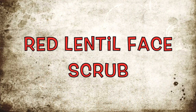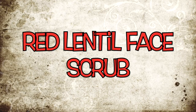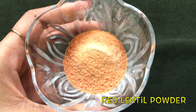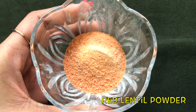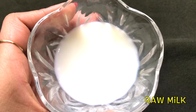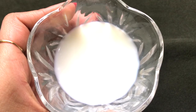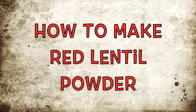Now firstly let's see how to make the homemade skin lightening and whitening red lentil face scrub at home. To make this face scrub we firstly need red lentil powder — I'll tell you how to prepare it in just a few minutes. After that you need honey, and the last ingredient is raw milk or you can use rose water instead.